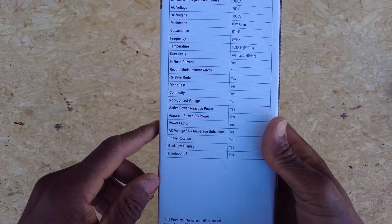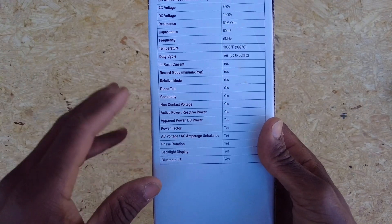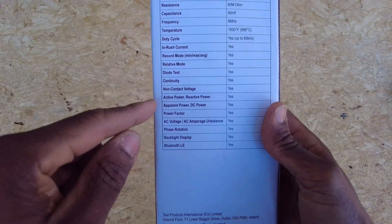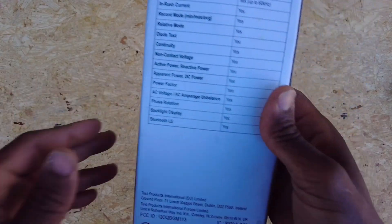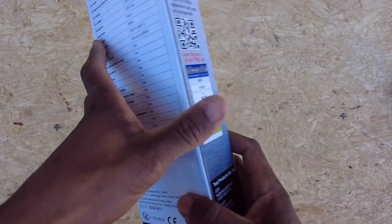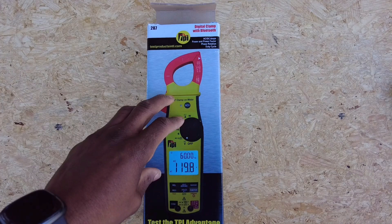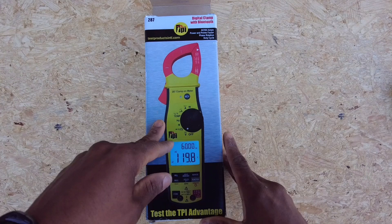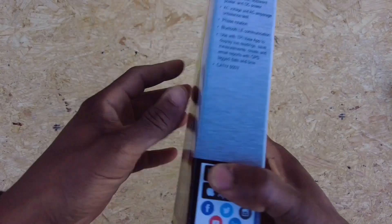Here are the specs — you can go through and read all of this. One of the things I love is that it's a power meter. I've got a few power meters which we'll go through shortly. We can do active power and reactive power, which is really powerful. I'll explain that in the video and show you why we need to be paying attention to true power when trying to sell customers higher efficiency equipment — we need to know whether blower motors are performing properly, and this meter is the one to show you that.